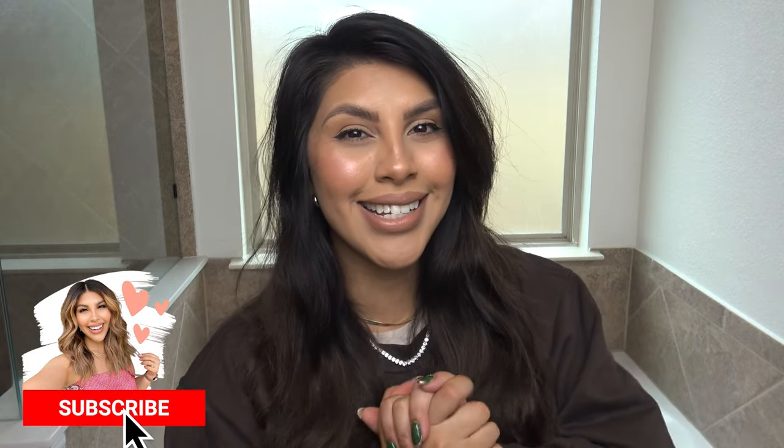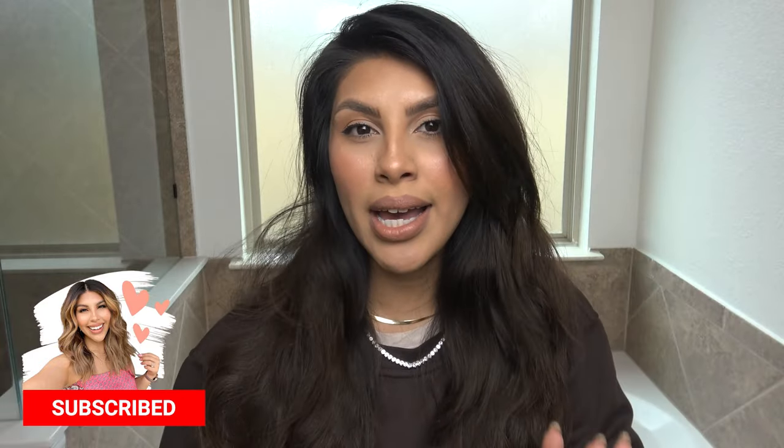Hey beauties, today we're going to be doing another hair transformation. I'm actually trying to match some tape-in extensions that I will be applying in a different video, but that is the goal today. If you are new to my channel, my name is D'andra. I post lots of fashion and beauty content, lots of hair highlighting DIY content, and I also do fashion hauls. If you enjoy that kind of thing, hit the subscribe button down below. Let's go ahead and get started with this bleaching video.